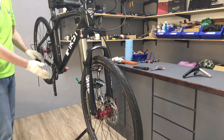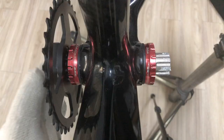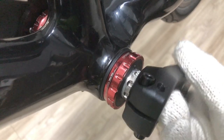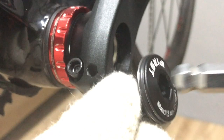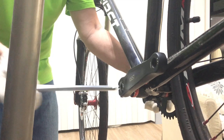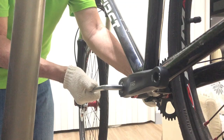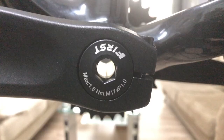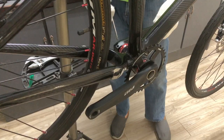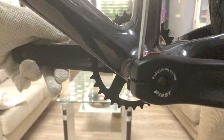A firm nudge slots the crank into position. Basically finger tight for the crank cap. I'll tighten the pinch bolts firmly before using the torque wrench. The technique is to tighten each side a little in turn.